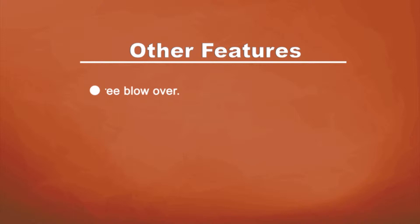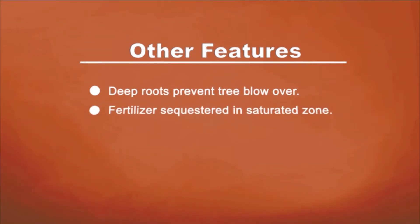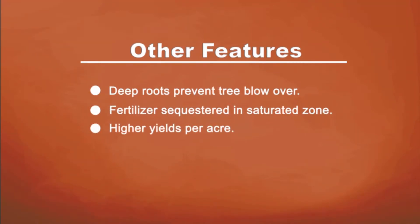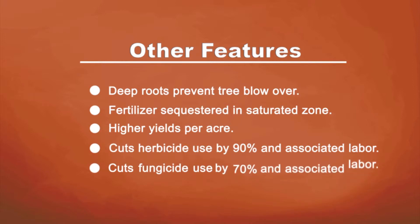Other features: deep roots prevent trees from blowing over. Fertilizer is sequestered in the saturated zone. Higher yields per acre. Cuts herbicide use by 90% and the associated labor. Cuts fungicide use by 70% and the associated labor.